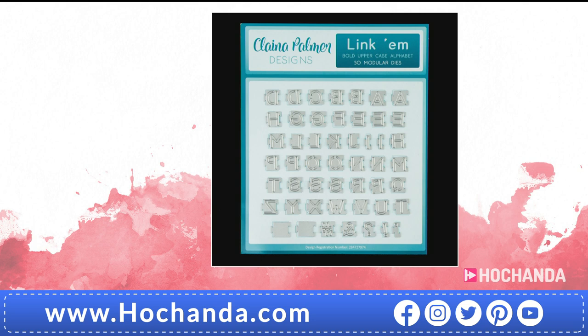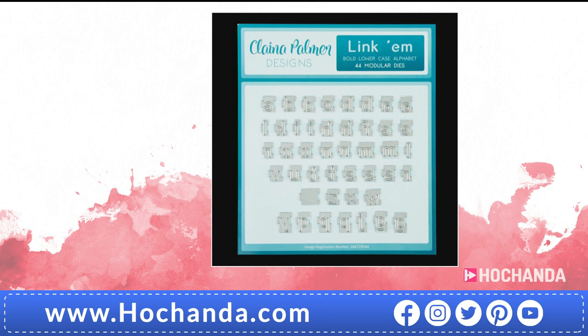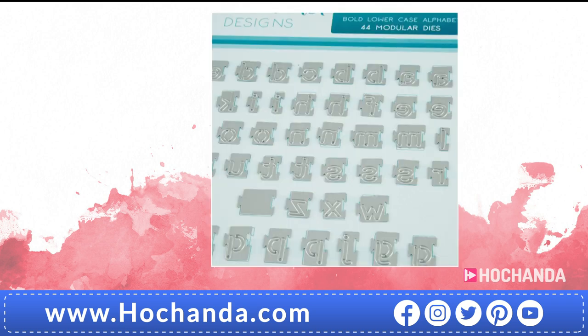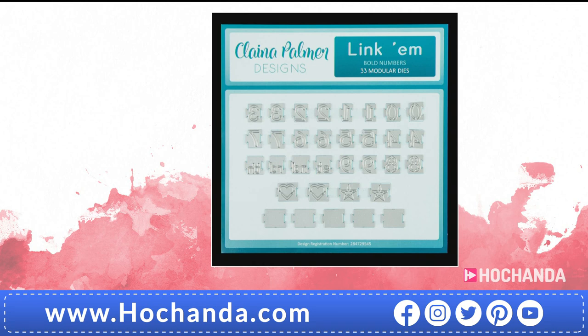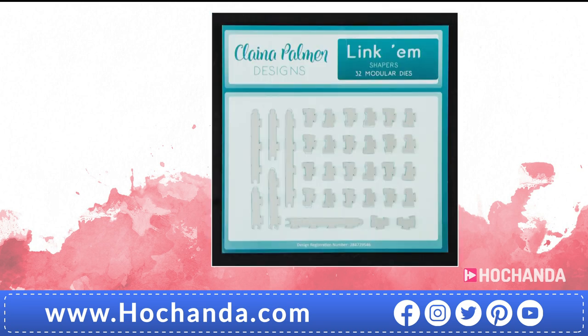You're going to want all of these, really — and there is a Freedom Price discount. The numbers Linkums are the same concept: imagine a jigsaw, all individual dies linked together for flexibility. £11.99, item number 885100. The shapers allow you to wrap, undulate, create waves or wrap around different numbers or letters. £11.99, item number 618500.